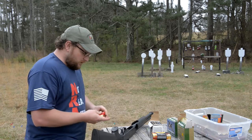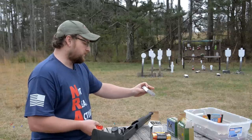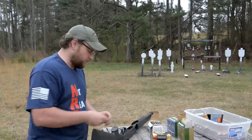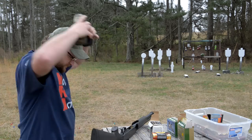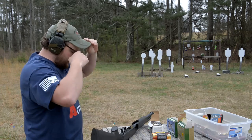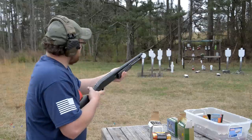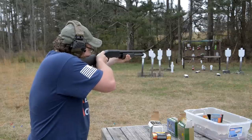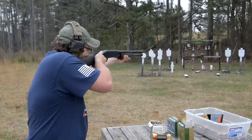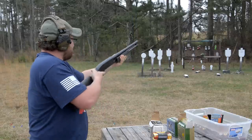We're going to group some different rounds today. We've got some PMC number four buckshot — moving 1,330 feet per second, 28 pellets of number four buckshot. Again, bottom eject, bottom load. I'm going to don my ear pro and we're just having fun at the range here. Three rounds of number four buck — I'll take my time.